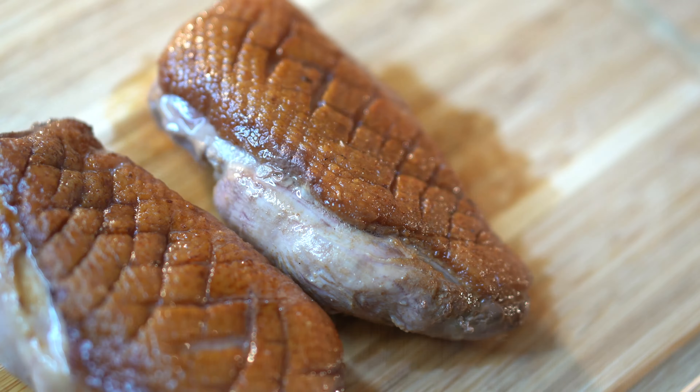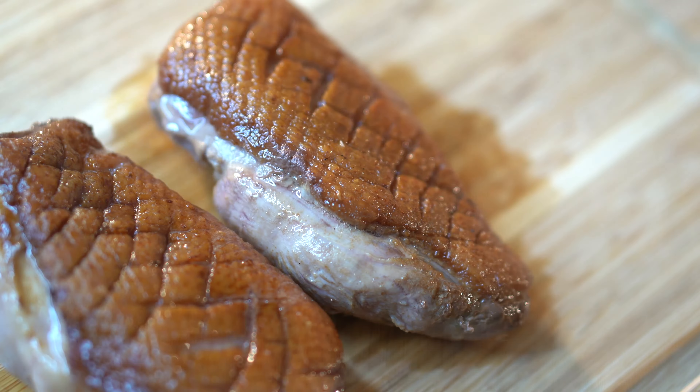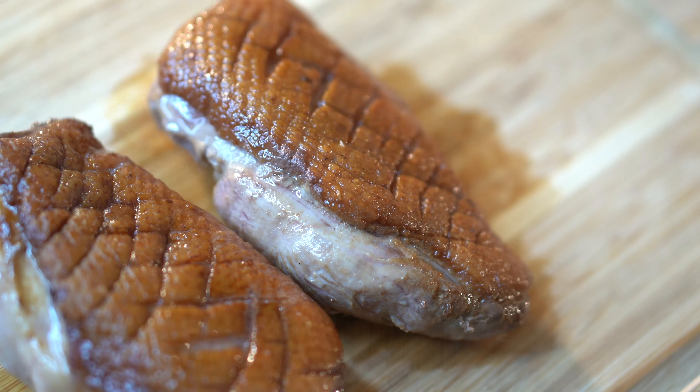Now it's perfect. This duck breast skin is so crispy — almost reminds you of a pork rind, that's how crispy we got it. We're going to pop it on the cutting board and let it rest. You want to let it rest for at least 10 minutes. Look how crispy that is — oh my goodness! While we're letting it rest, I'm going to give you a live show just so you can see all the nooks and crannies. I really love playing with the angles so you guys can see every bit of the duck breast.